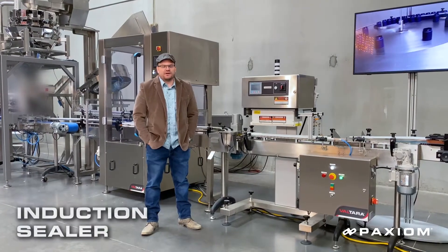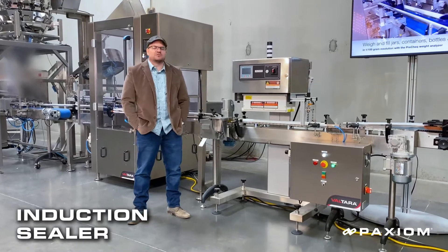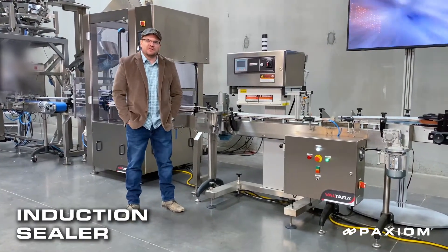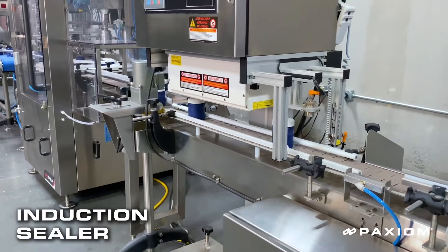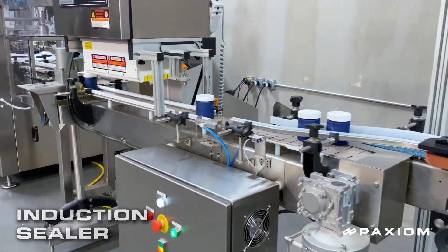This unit is our conveyorized induction sealer. What this unit is going to do is meter the bottles out with the correct spacing and then transfer the liner from the cap to the mouth of the bottle. That way, when you pull the cap off of the bottle for the first time, you're going to see that liner covering the opening of the container.